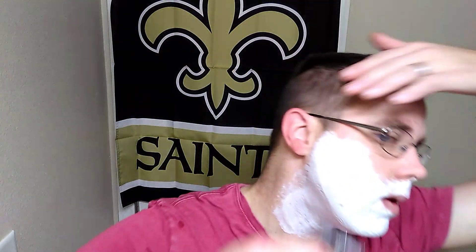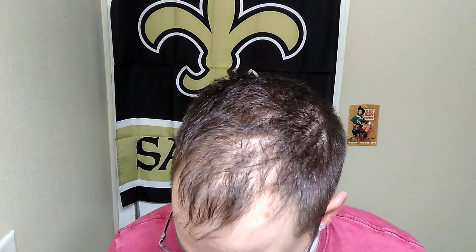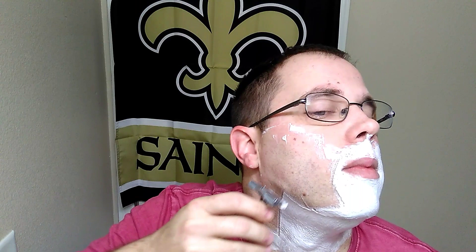I'm going to go ahead and get the Featherweight razor — dip it in the water, move the coffee out of the way so we don't spill that, get the water up here and let's begin. This is a Treet blade on its first use — a carbon steel blade — and man, these carbon steel blades are smooth. Very, very smooth.